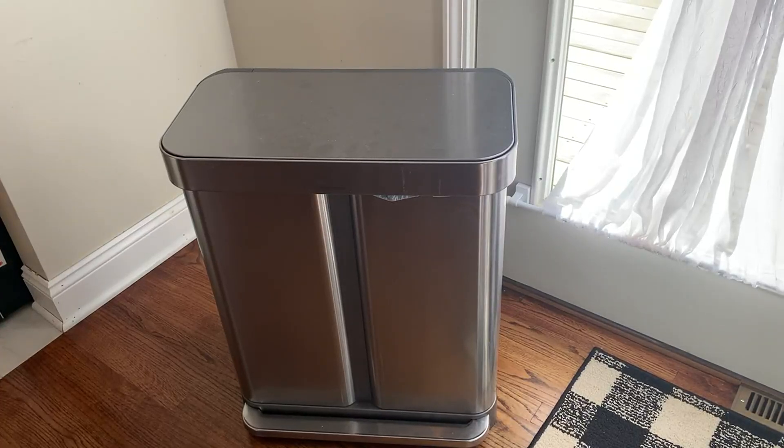Hey everyone, I just wanted to stop by and do a quick review of the Simple Human 58 liter trash can. Obviously this is a higher end trash can, it's not a typical one that you see, but I just want to tell you the pros and cons that I've personally found with this.